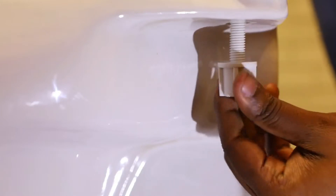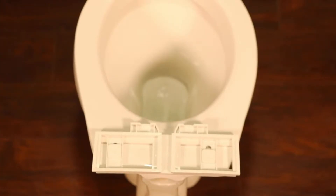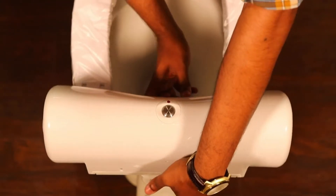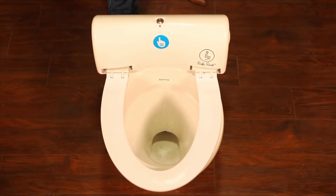Adjust the bolts and fasten the nuts. Do it for both sides. Put the Safe Seat unit along the bottom of the slot and fix it in the installation base. Installation completes.